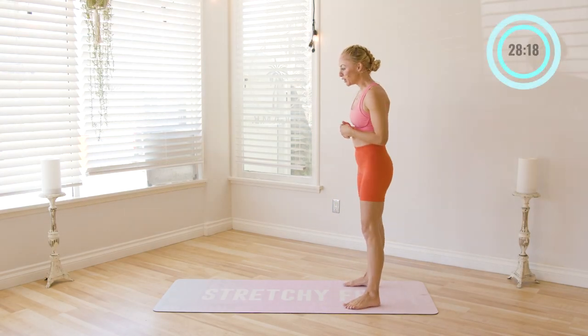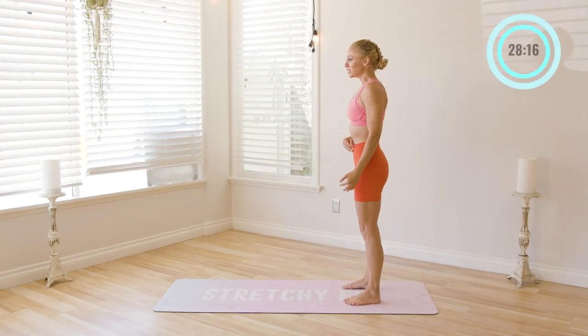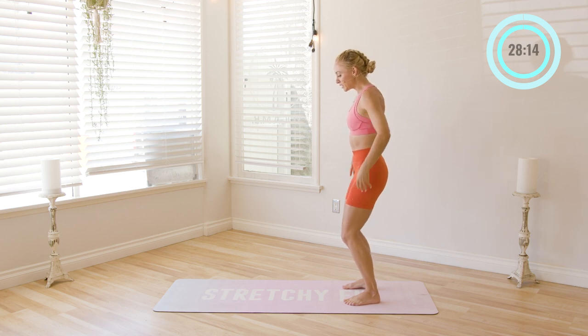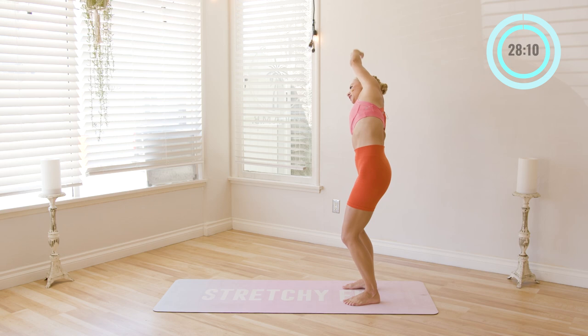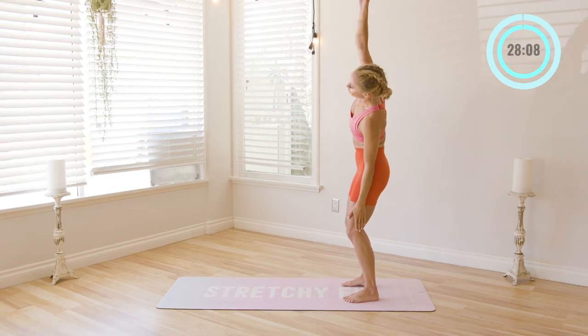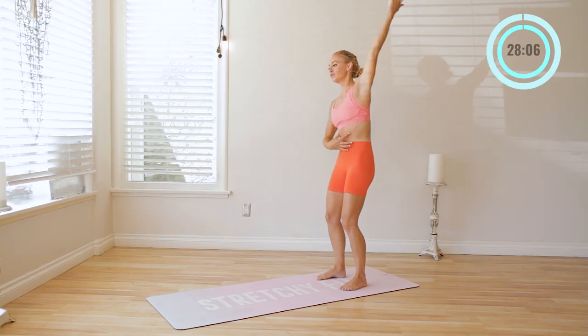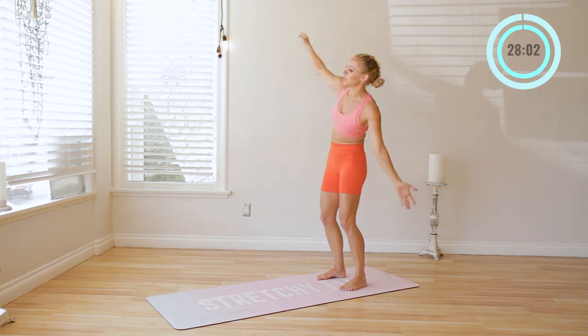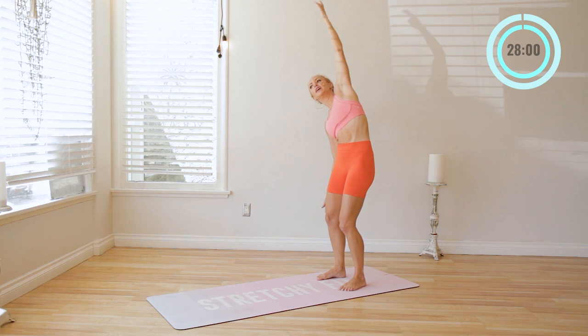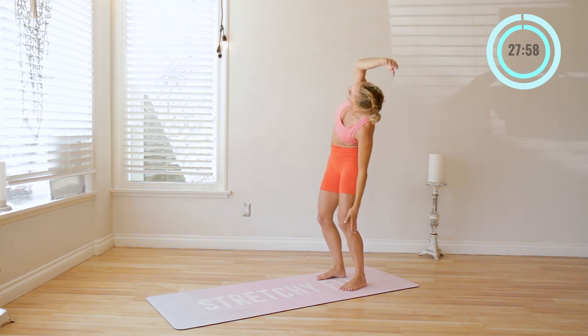We're going to start in the back of our mat here and just start with a nice little side bend. Bend the knees, feet are about hip distance apart, and we're just going to go side to side. Already starting to warm up the core here, so ribs are down, abs are in. Nice little side bend — you can look up towards the sky as well. That helps to actually take the bend a little bit deeper.